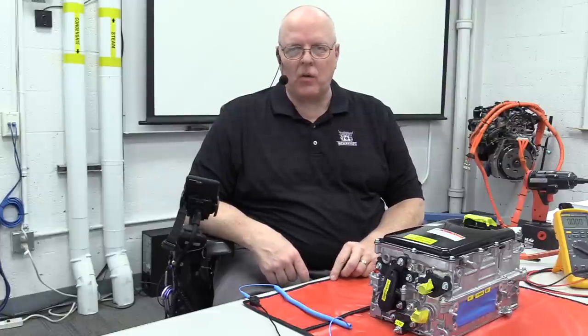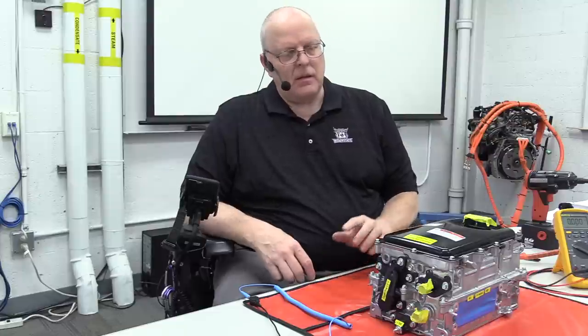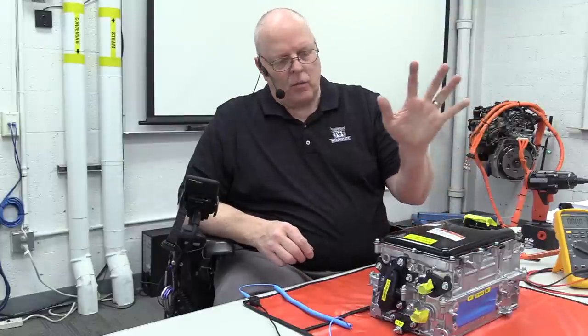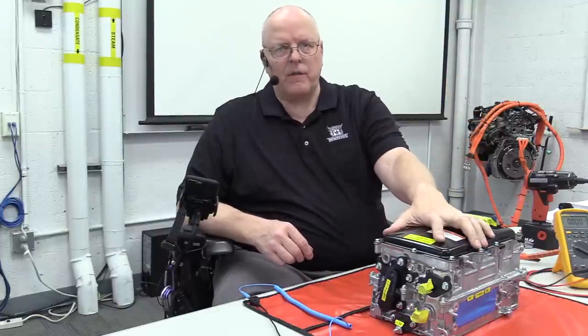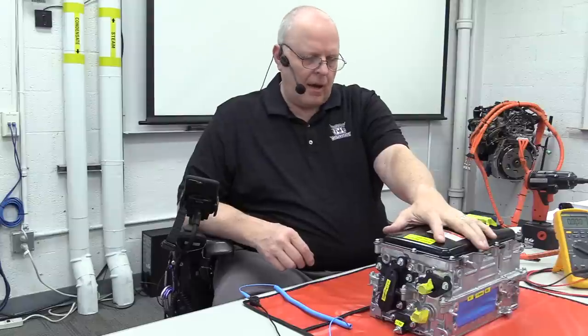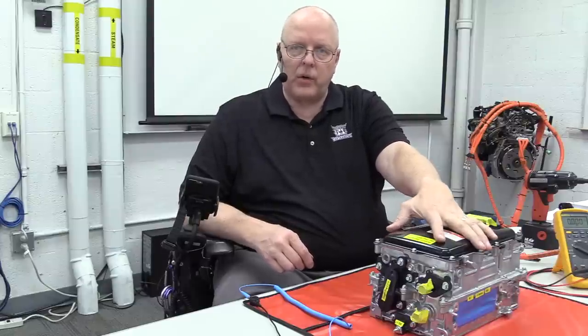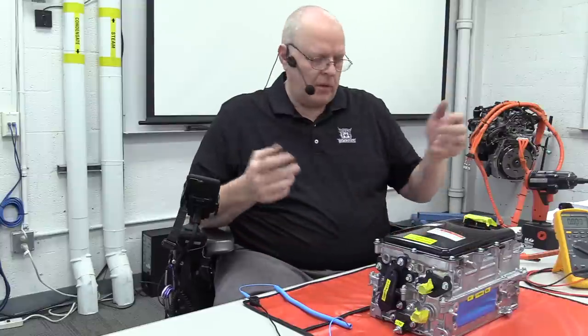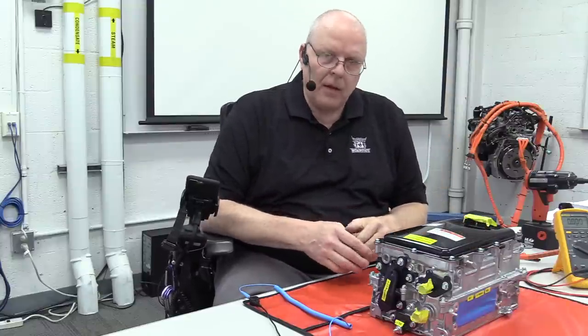Hello, I am Professor John Kelly and this is the Weber Auto YouTube channel. Today we are continuing our series on high voltage hybrid electronics and we have an inverter converter assembly out of a 2017 Toyota Prius Eco that we purchased to disassemble and get familiar with.